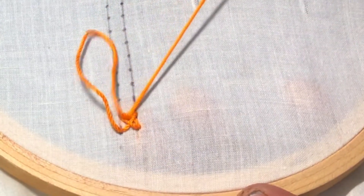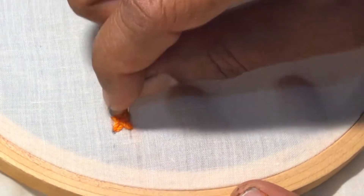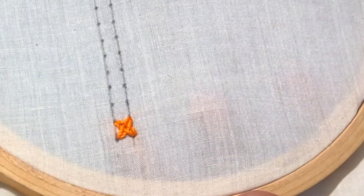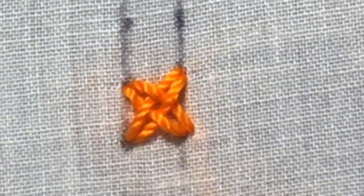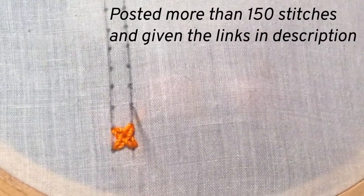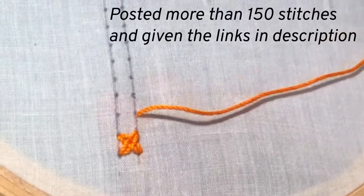One thread will be above the needle and the next thread will be below the needle. Finish the stitch in the bottom line like this. You can have a look at your woven cross stitch — it will be so cute with threads woven one above the other, a bead-like hole in the middle,